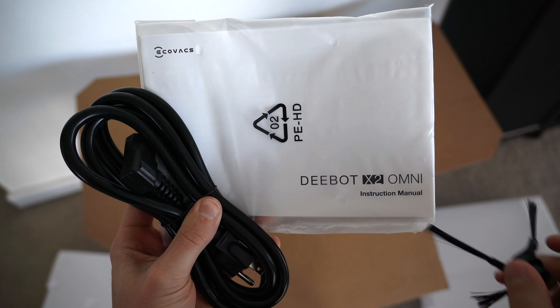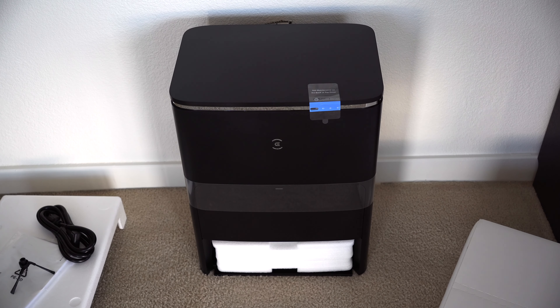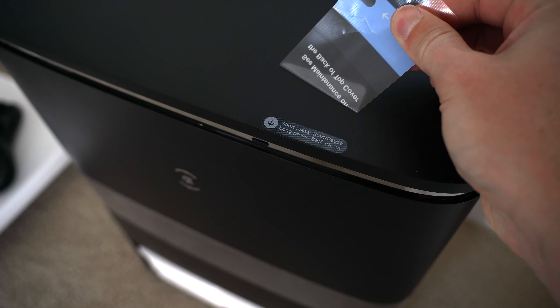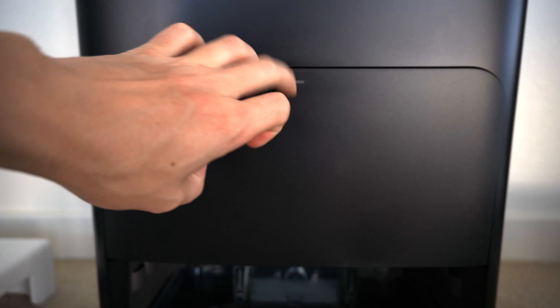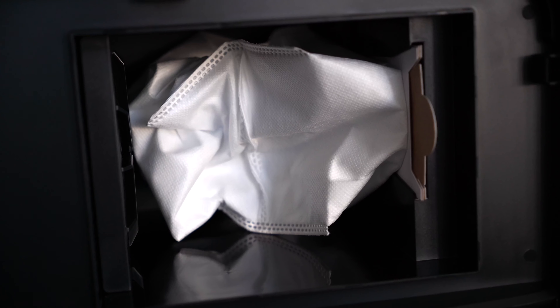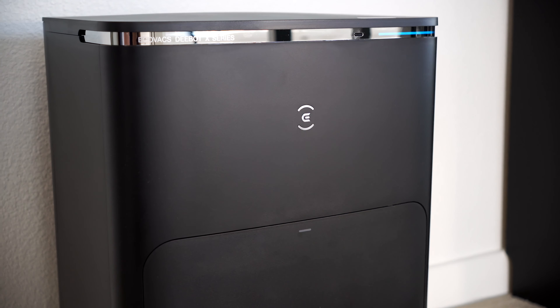But first things first, let's go ahead and unbox it, and I'll also walk you through the setup process so you can see everything this robot vacuum has to offer. When you first slice into the box, you'll immediately be shown all the necessary instructions and the parts and pieces that are included inside. As you start to take everything out, be sure to refer back to these diagrams, and also be sure to look all the way at the bottom of the box — that's where a lot of those important accessories are located.